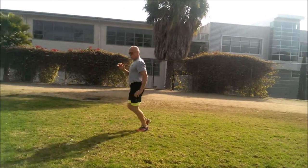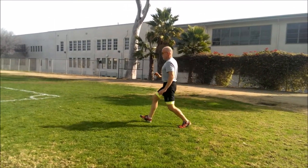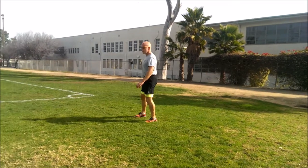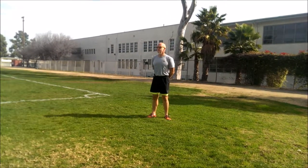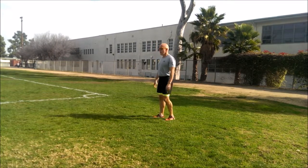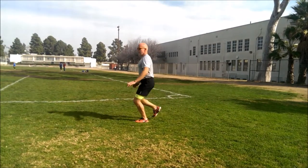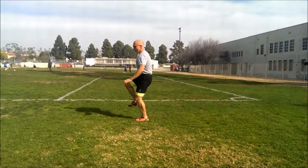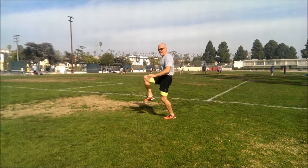Break. 10 seconds, we'll do it again. You can do this on any surface. Drop that knee to the ground, drive it up. It's not about how far you go — how hard you move though. Really drive that knee.